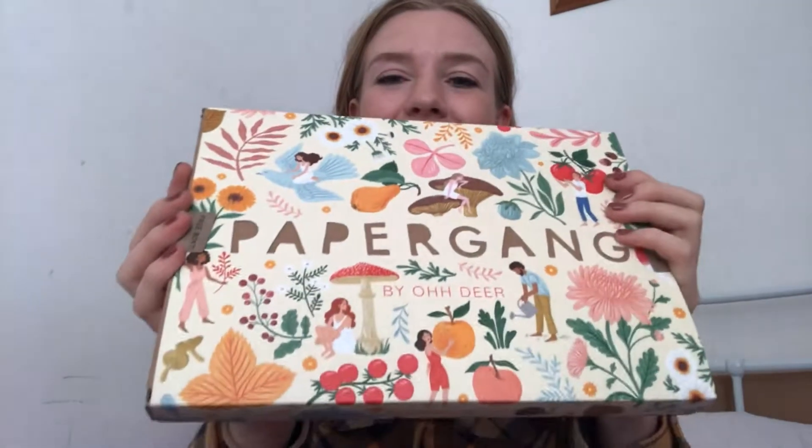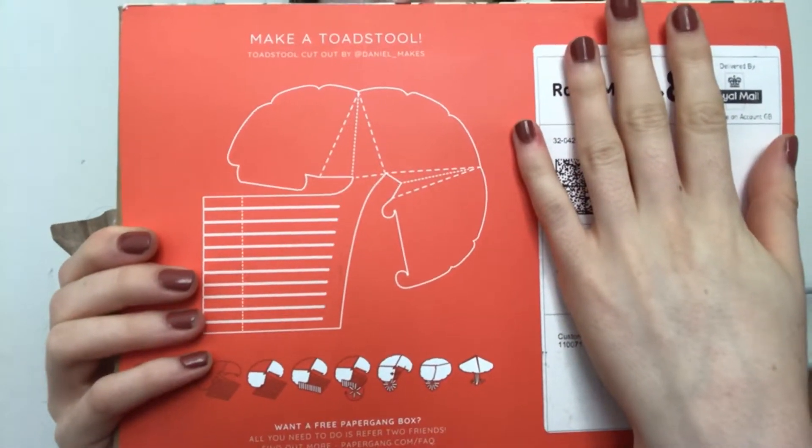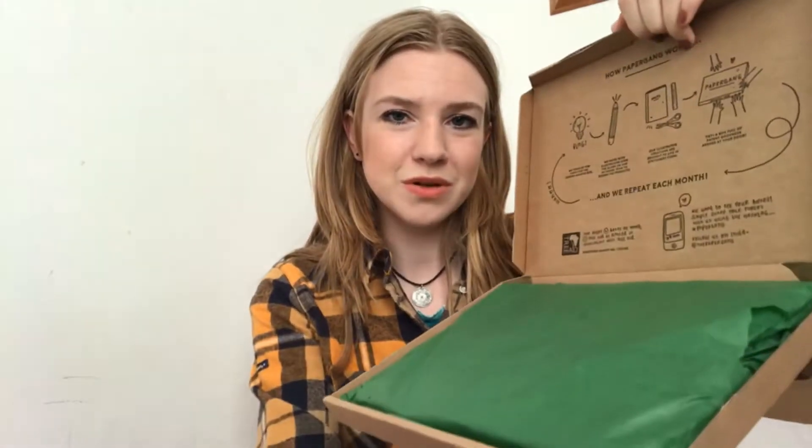It's really pretty and as always there is a reusable side to the packaging. You can make it into a toadstool. There was a bit of a delay with delivery but they were really apologetic and they sent messages updating the situation, which I really appreciated. It's finally arrived. When you open it up, you find green tissue paper, and what's great is that you can reuse the tissue paper, so the packaging is all about things that you can use, which I really like.